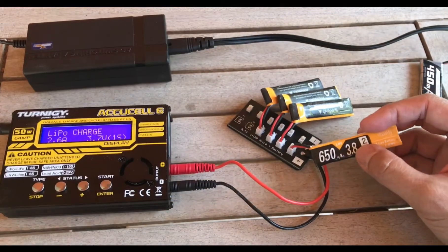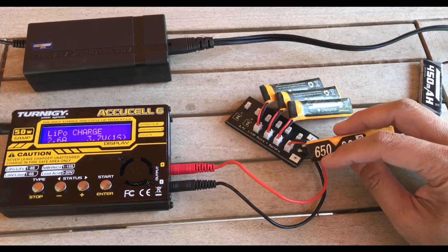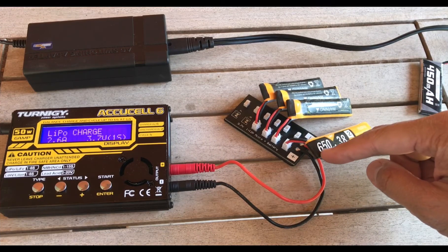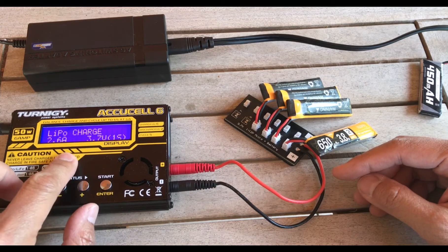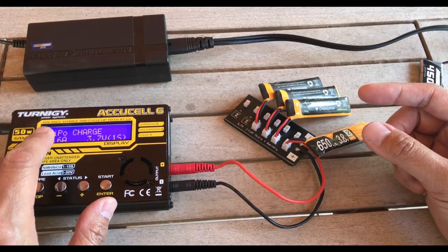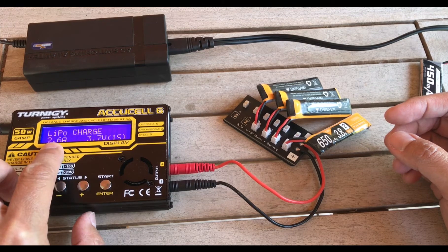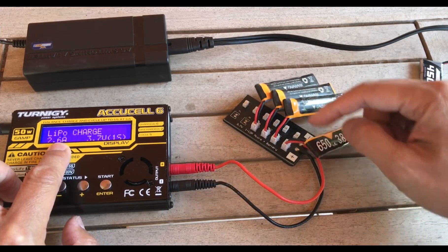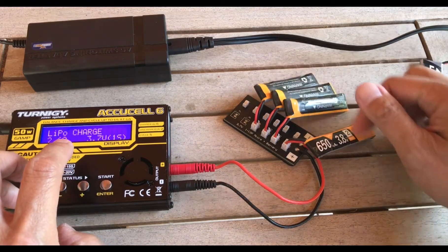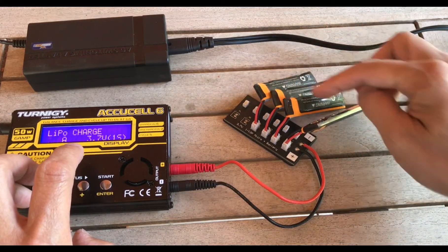These are all single-cell batteries, each with 650 milliamp hours. Remember: we're only adding milliamp hours — that's super important. So this is a single-cell battery with four times 650 milliamp hours, which equals 2600 milliamp hours. On the four-button charger, set it to charge as LiPo — these are actually high-voltage LiPos but we'll treat them as standard LiPos. Go to charge, set it to 2600 milliamp hours, because that's 650 plus 650 plus 650 plus 650. Then set it as a 1S battery — even though you have four single-cell batteries, it is still 1S when charging in parallel.